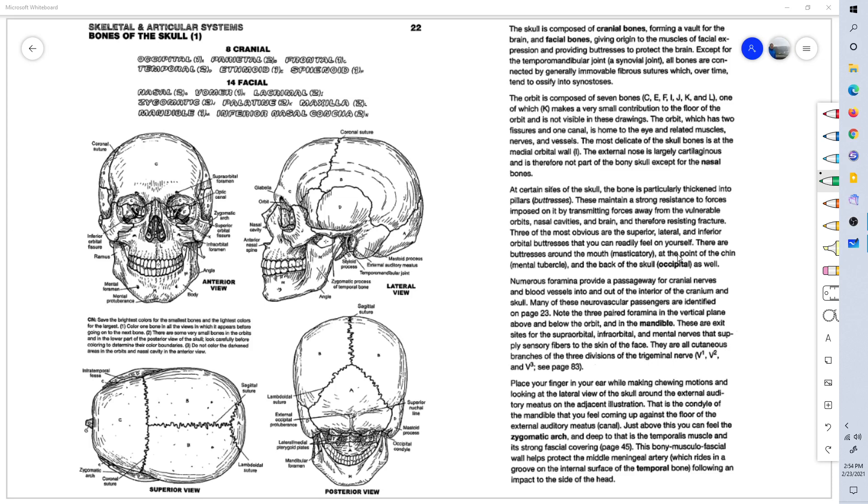There are eight cranial bones — cranium meaning the head — starting with the occipital bone. That's this bone back here, known as the occipital bone or the occiput. This is the lambdoidal suture, separating the parietal bones on the side from the occipital bone in the back. The occiput bone is the bone on the back of the head.